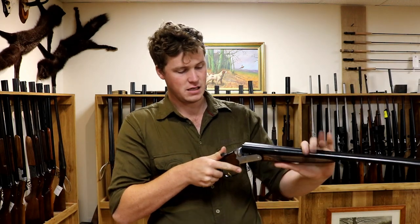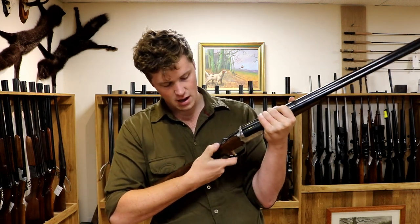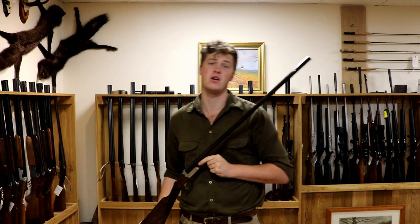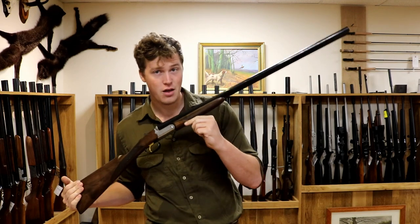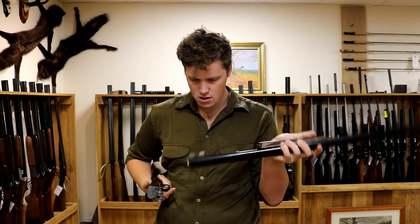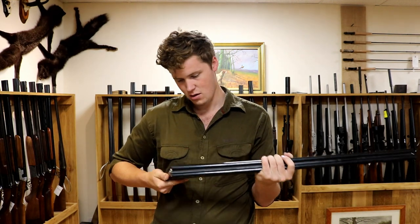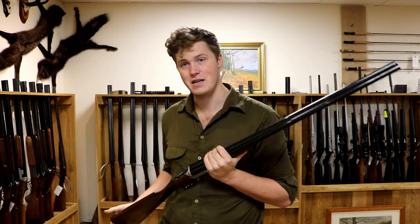Opening and closing is very easy — really nice, shallow opening action. Auto safety on the top lever and selective single trigger. That's what really sells this gun: you can go out and buy yourself a side-by-side for less than £2,000 with all of the conveniences of a modern gun. 100% Italian-built, 3-inch chambers — and let's do a quick look: steel-proofed. A 3-inch side-by-side that you can beat to death and not feel guilty about ruining a 50-year-old gun that's been kept absolutely fantastic.